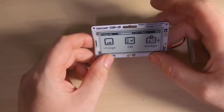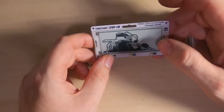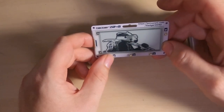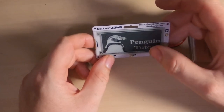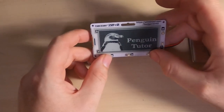Page two gives you an image viewer. You can put basic two-color or black and white images on it. There's a badger image included as default, and here's my Penguin Tutor logo — as you can see it uses dithering to give you shading, and it looks quite reasonable.